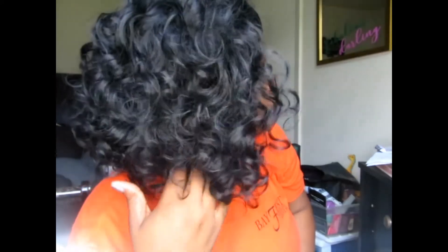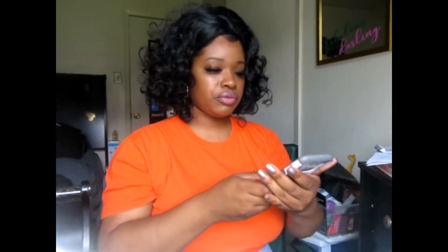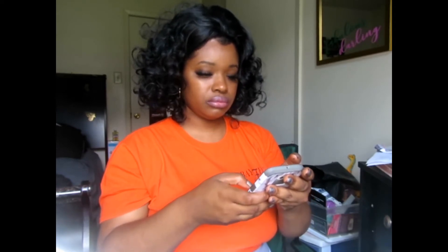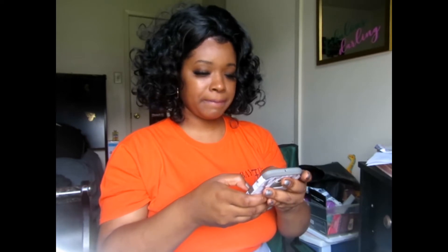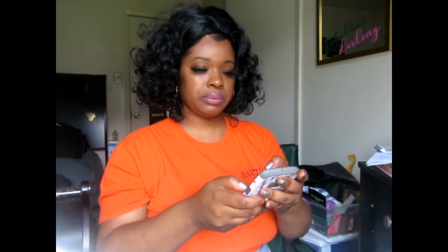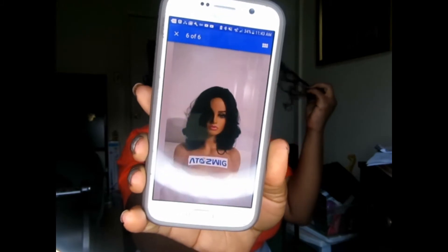Oh, this is gorgeous! Look at her curls. Probably later on I will try to style her like the last picture — let the curls fall a little bit.